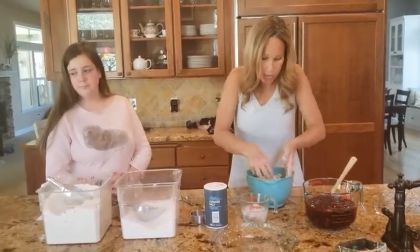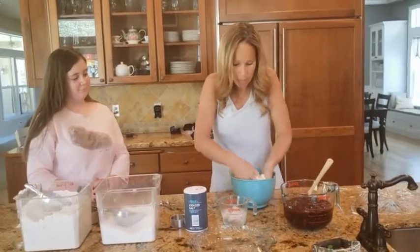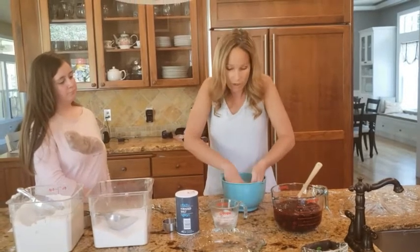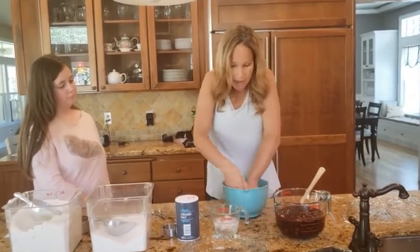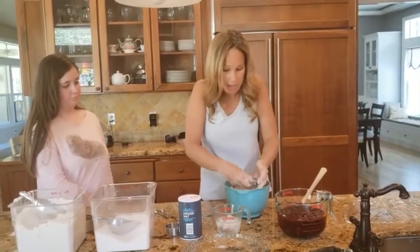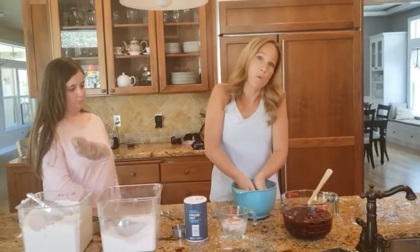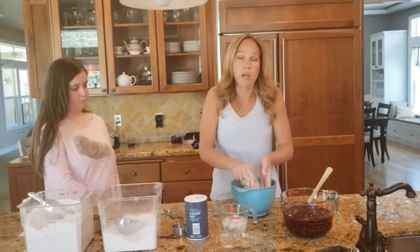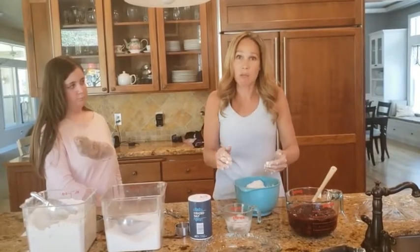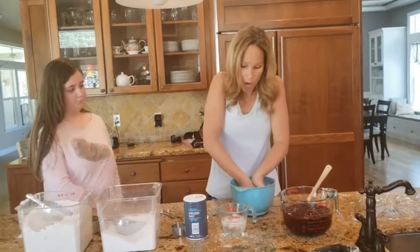Once it comes together in a dough — and it's okay if it's still a little bit crumbly — press it together. Then we're going to put it in the refrigerator for about an hour. We want to keep the butter nice and cold and hard so we get all those great flaky layers. Anytime you cool an ingredient before going into the oven it's going to hold its shape a lot better. For pastry dough, we want it to stay the shape we're shaping it, so we want it as cold as possible when it goes into the oven so the outside sets and finishes cooking inside without rising too much.